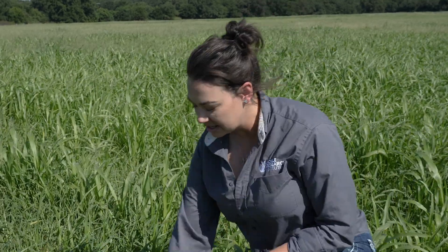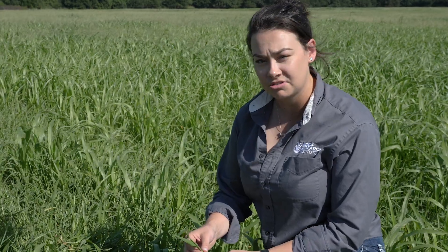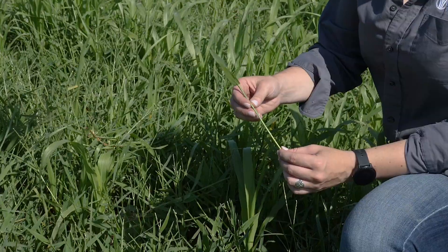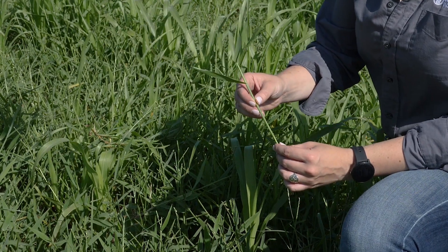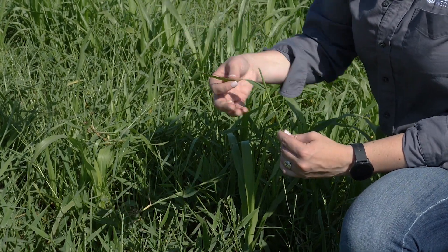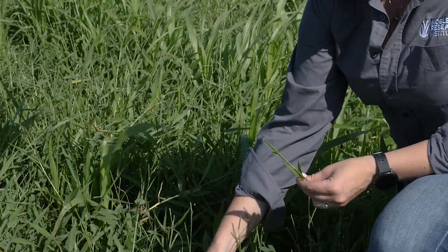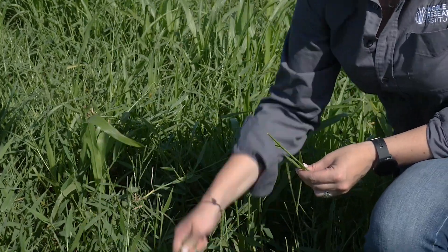In addition to testing your hay, you can also test your standing forage, and there's a correct and an incorrect way to do that. The key is that you want to be about as selective as a cow is going to be. For example, a cow is probably not going to eat the stem area — they're going to select leaves off of about the top third of the plant. So you would want to come in and just grab leaf area off of the tops of these plants.